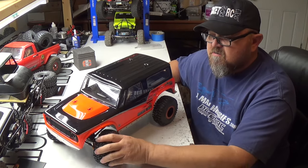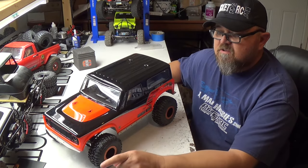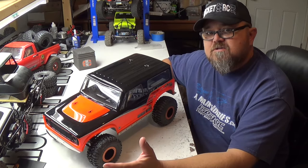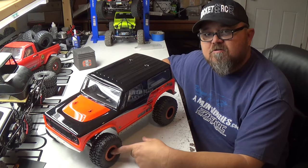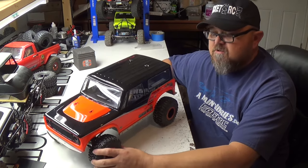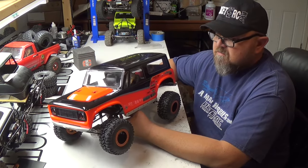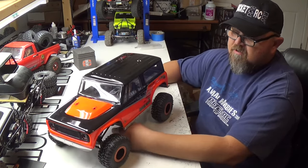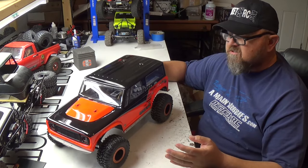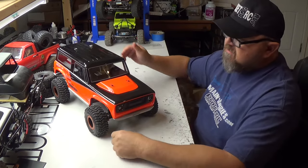Basically it's a stock VS410 from Vanquish. The only things added are a Holmes Hobby steering servo, ESC, and a 1700 kV brushless motor. I showed the Locked Up RC wheels in my previous video — they're super wide, on beadlocks. There are still 90mm shocks in the front and 90s in the back, and I'm probably going to keep it that way for a while to see how it runs.